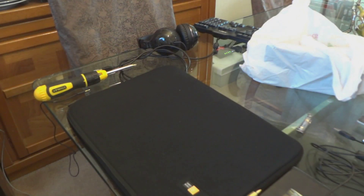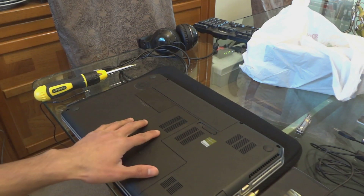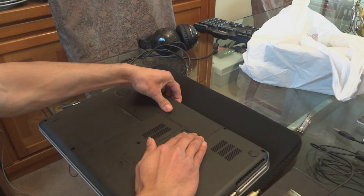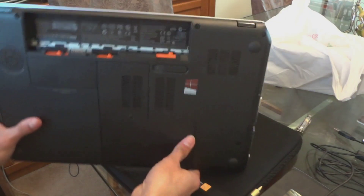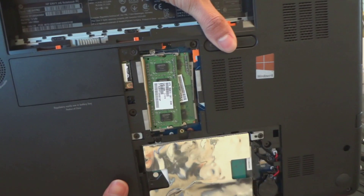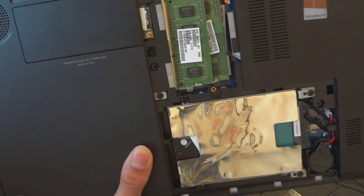Make sure you have something to put it on so it won't get scratched. Since I already unscrewed this screw right here, I'm just gonna take out the battery, press this again, and push it out.